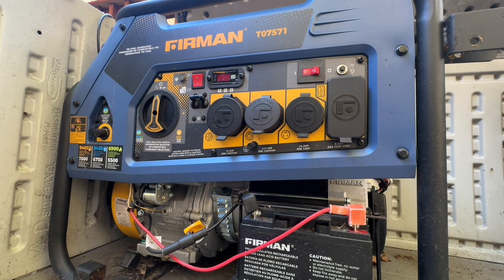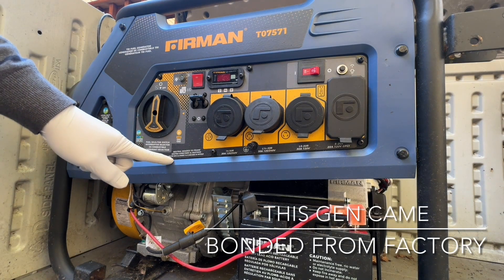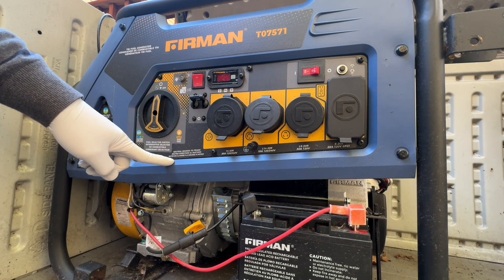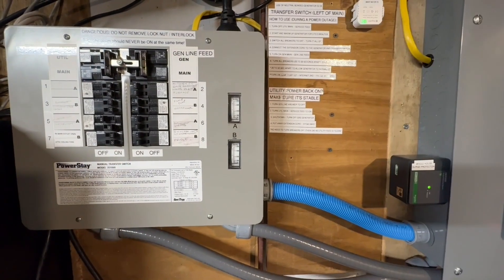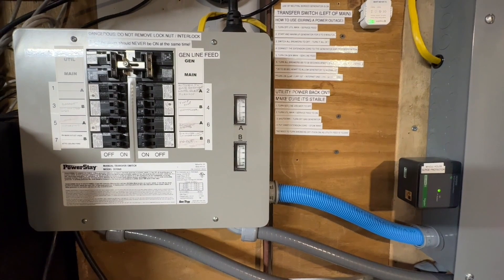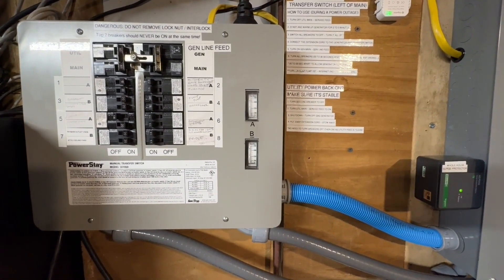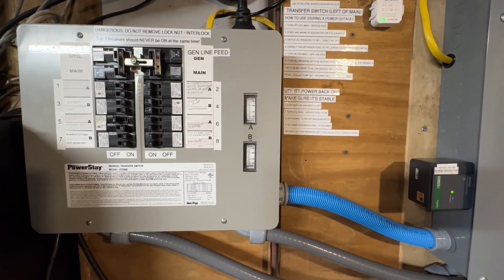I'm doing a quick modification on my Costco Trifuel generator. The main purpose is to have the ability to get the neutral bonded to the frame and also unbonded. I'm actually going to do a toggle switch for it. Here's my setup right here — I got my manual transfer switch, and as you know, when you're setting this up, you set it up like a sub panel, and of course it's not bonded.